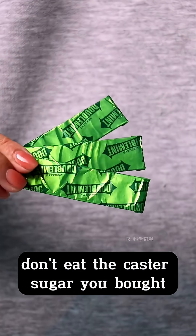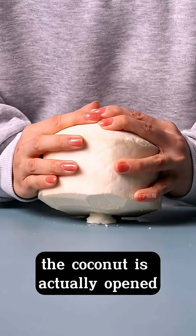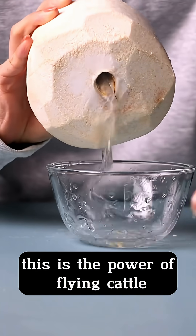Don't eat the caster sugar you bought — crush it into a ball. While it's not paying attention, smash it with the coconut. The coconut is actually open. This is the power of flying cattle.